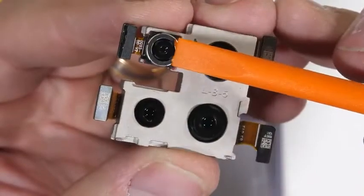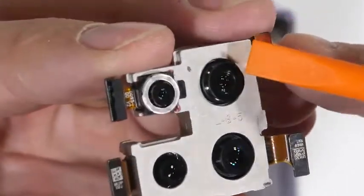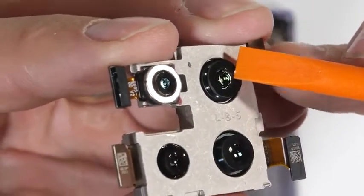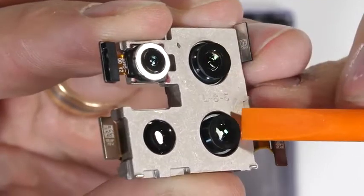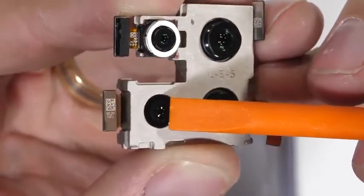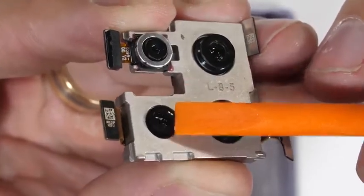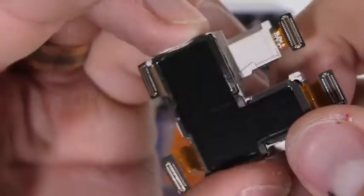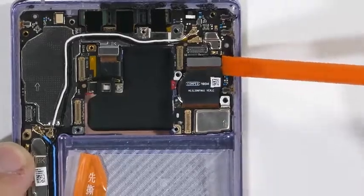The top left camera is the 3D time-of-flight that does all the depth sensing. The top right camera is the ultra-wide 40 megapixel, and the bottom right is the 40 megapixel main sensor with OIS. The bottom left sensor is the 8 megapixel 3x optical telephoto lens, which also has optical image stabilization. All of the cameras are molded into one large block so that they can work simultaneously with each other and not shift out of position if the phone gets dropped.